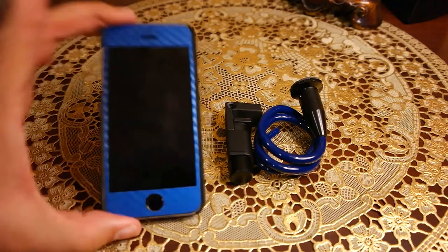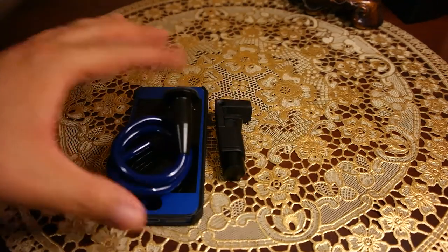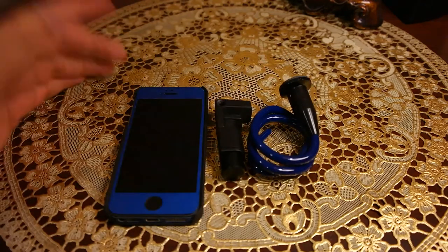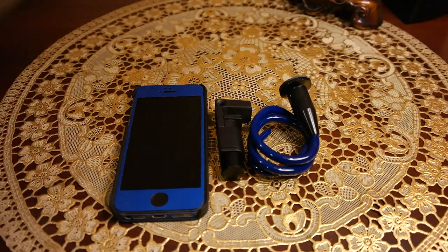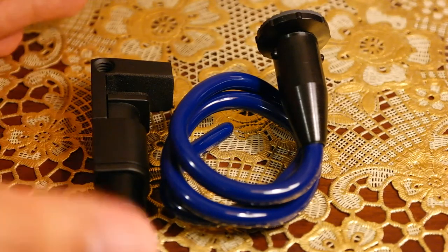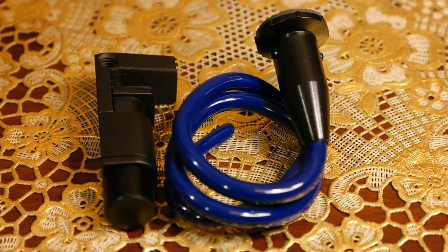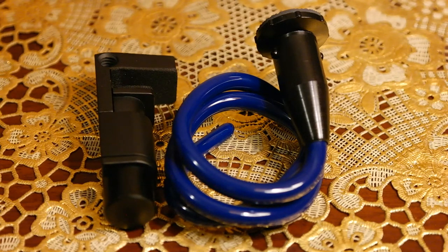Once you're done, you can remove the Super Mount F and roll up the Q Stand, and the whole package will be much smaller than an iPhone. You can easily fit it anywhere — if you're a lady you can put it in your purse, and if you're a man you can put it in your pocket or your bag or wherever is comfortable. So guys, I hope you've liked the review of this product. If you have, please press the thumbs up button below and subscribe for more videos like this. Take care and I'll see you later, bye.